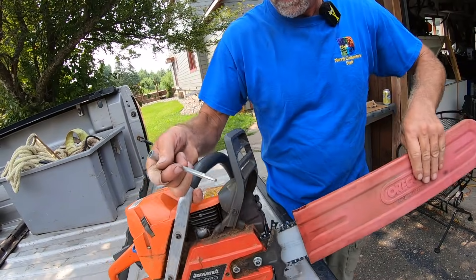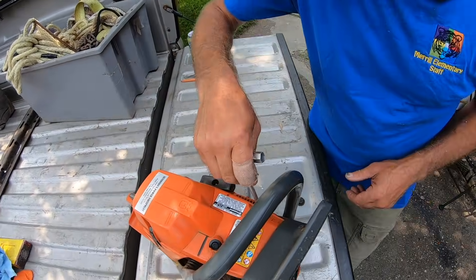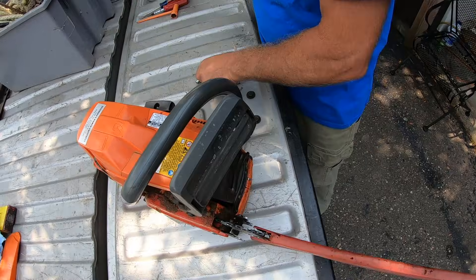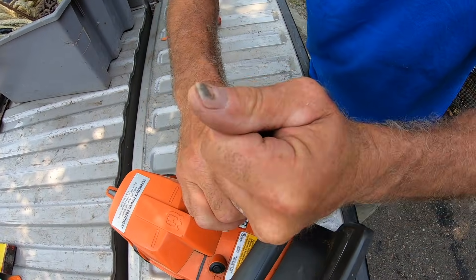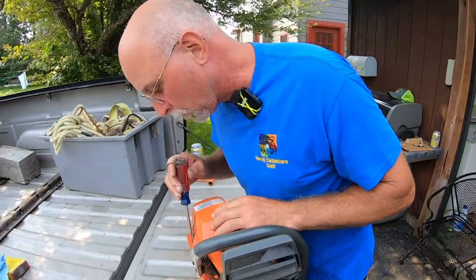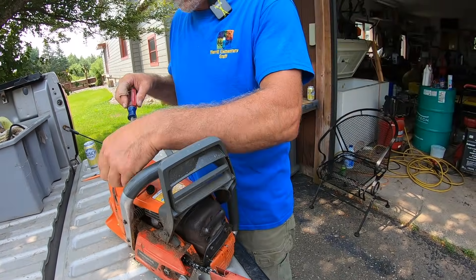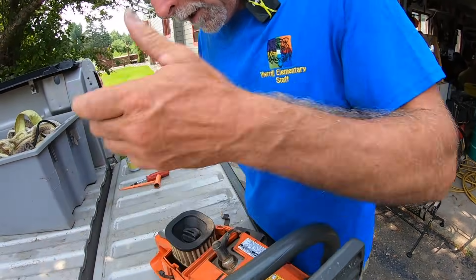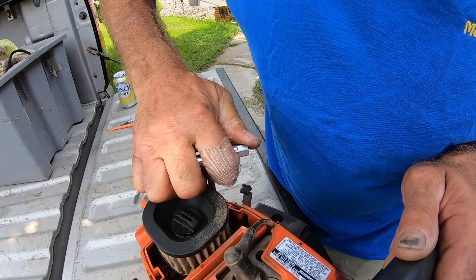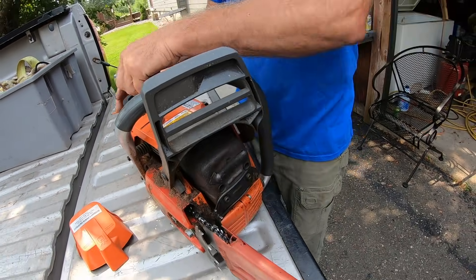Basically check all your screws — your cover screws like these here, your top cover which I just fixed on the other one. On the 372 they're right here on the outside; on the 395 they're inside this cover and I never realized it. That's what got me — I never thought to check them. Just check them and make sure they're tight. That 395 is new to me — I've been running 372s and 371s forever, so it never occurred to me they were inside.